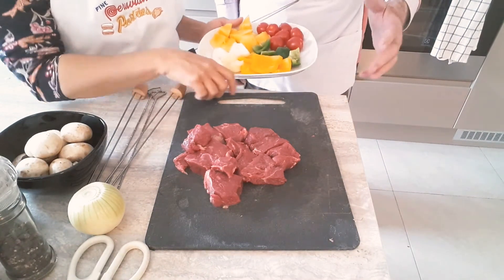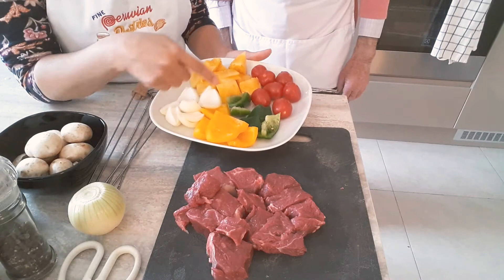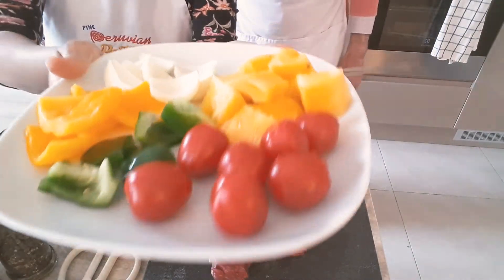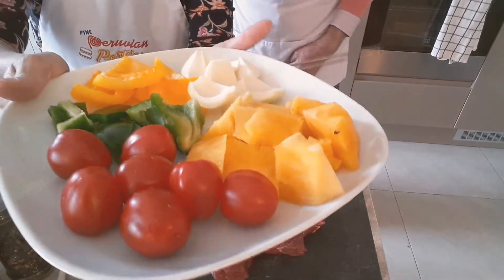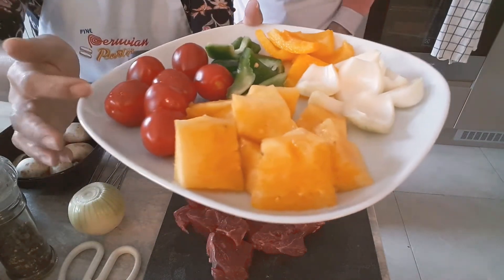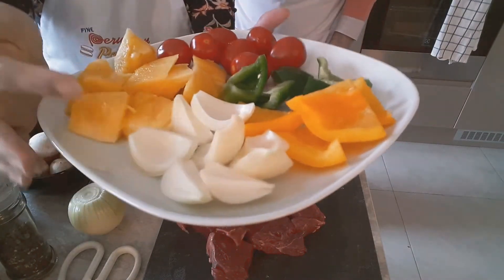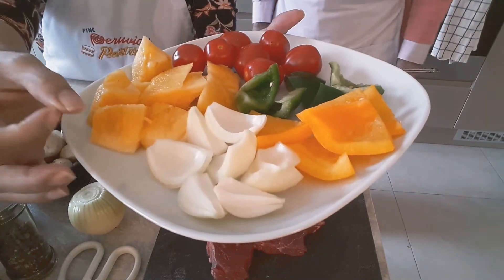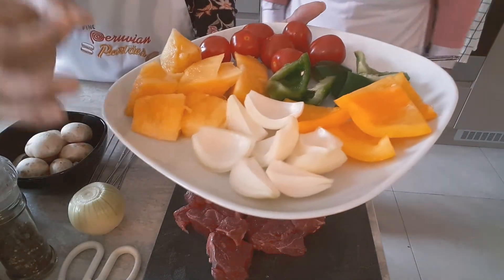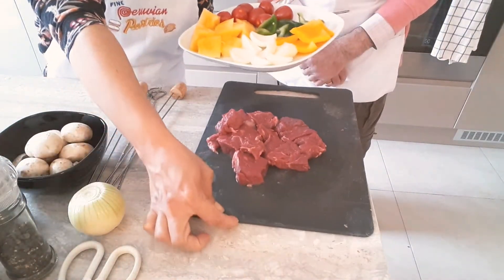We have sirloin steak that has been cooked — it can be any kind of meat you want, but today this is what we had. We have two-color peppers already cut up in cubes or triangles, smaller tomatoes from the vine but you can use cherry tomatoes, and if you don't have those just cut a bigger tomato in four. Pineapple in cubes and onions in cubes — you can use pearl onions or scallions, just the white part.